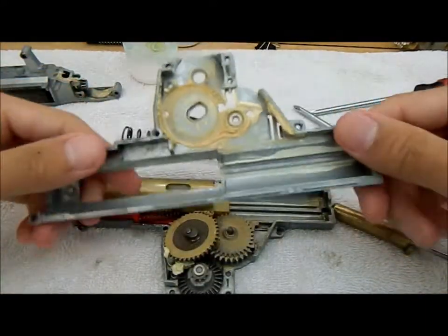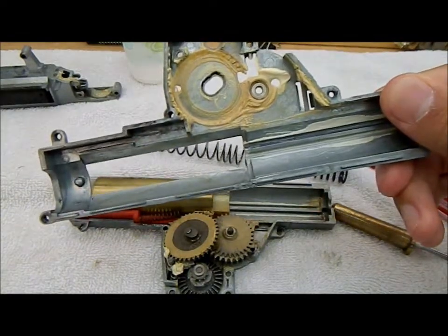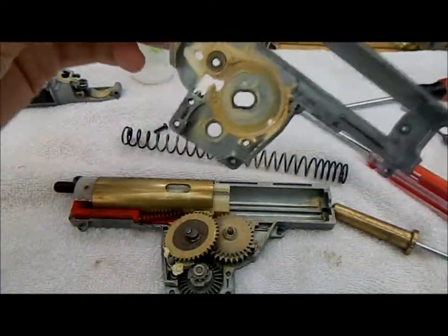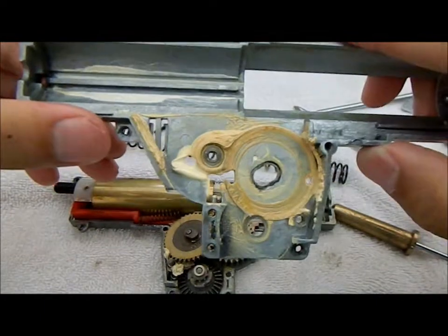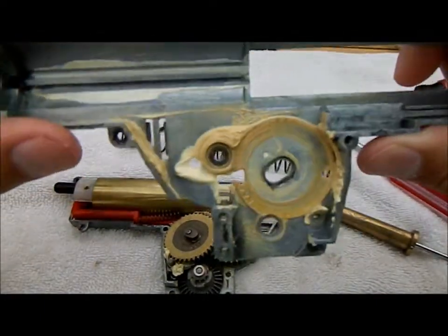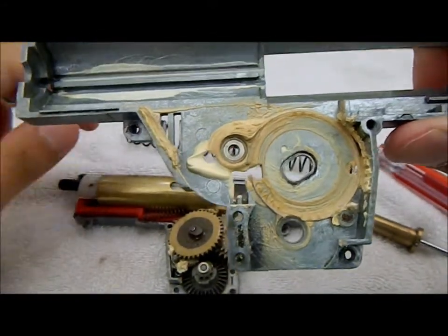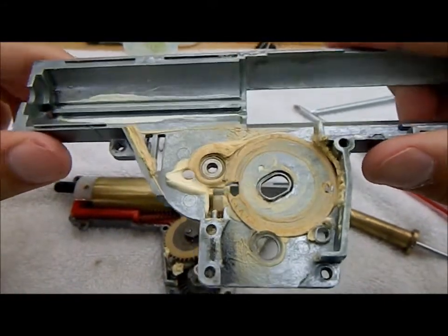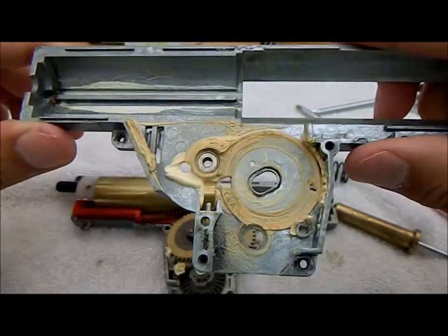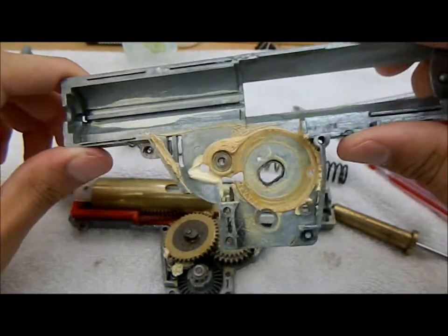Now let's separate the two halves. As you can see on the left half of my gearbox, my grease is brown, like caramelly — and that's not good, that's not what you want. It happens though, because grease decays as it heats and whatnot. It's good to change it out every once in a while.